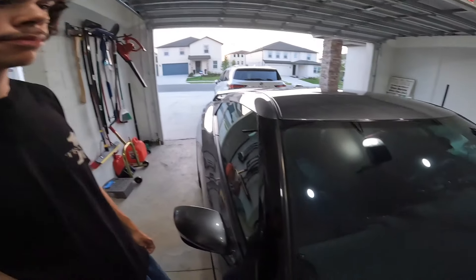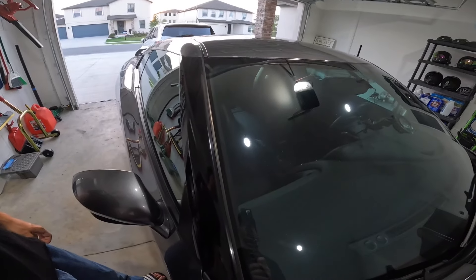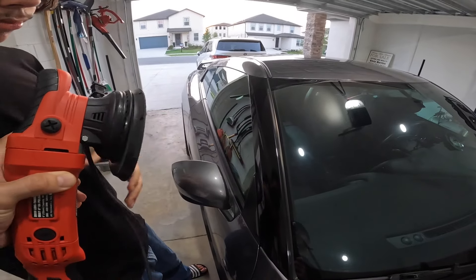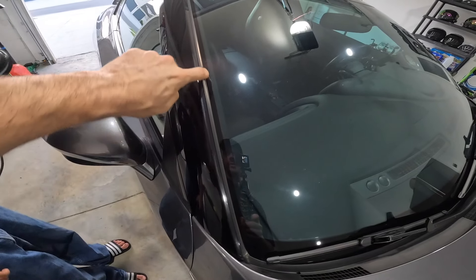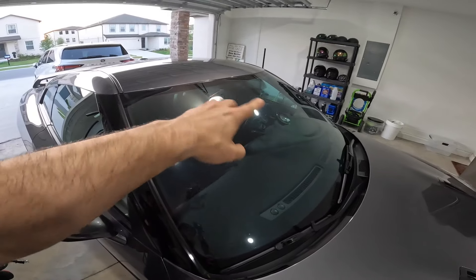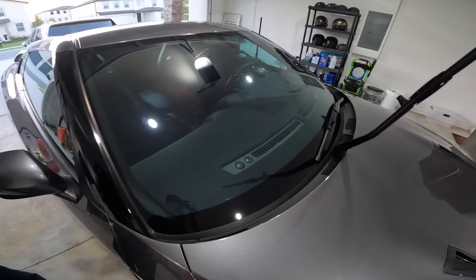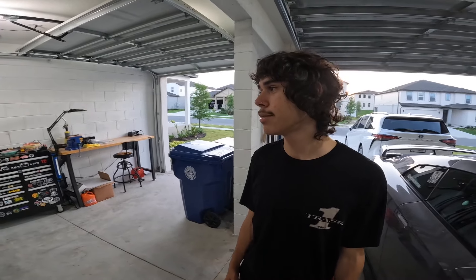First thing we need to do is get this cleaned off from all the contaminants that are probably on it, and then we need to tape up all around here so we don't get any polishing compound on it. We'll use painter's tape to get it all taped up. Easy peasy lemon squeezy — not squeeze me, squeezy. This is supposed to be PG.